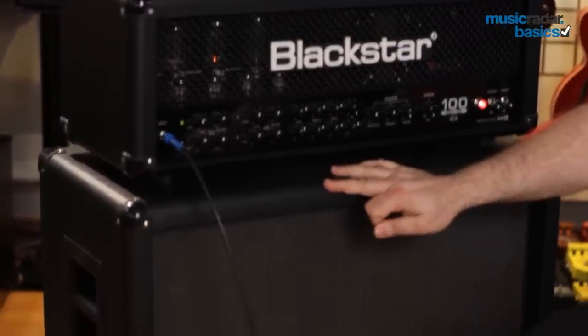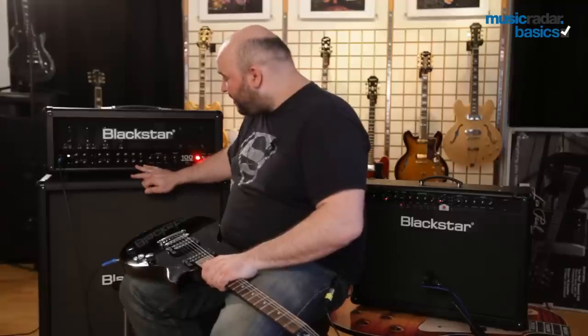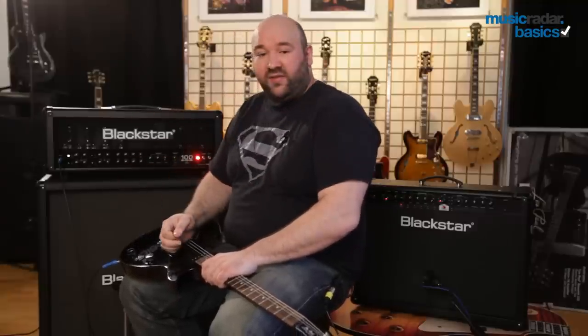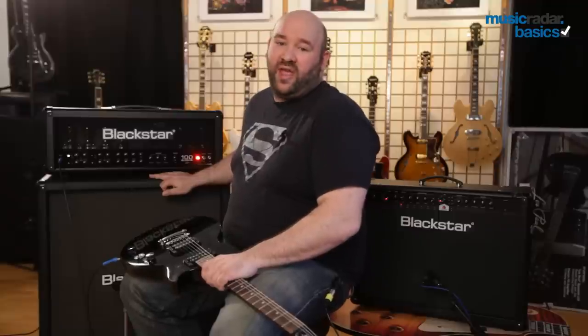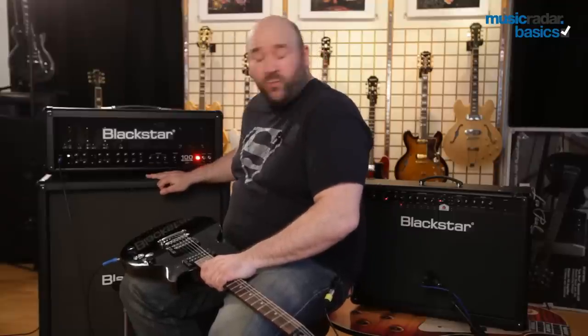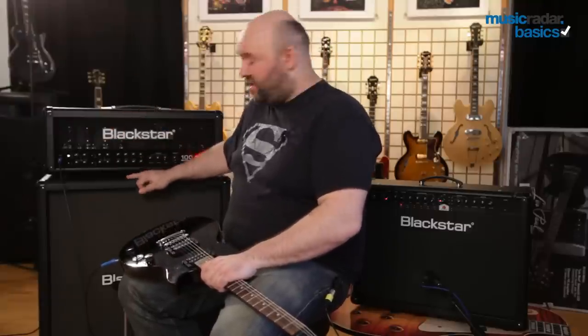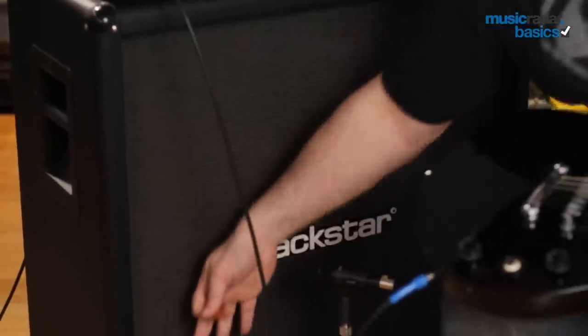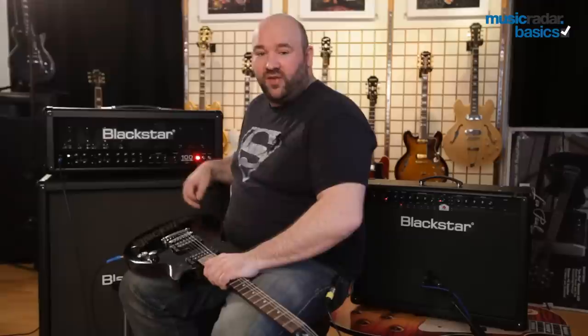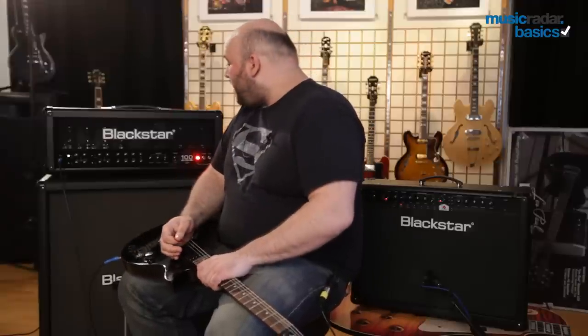That signal then plugs into the speaker. It's a huge speaker, as you can see — this is a gig-ready setup. It's very loud; you could play almost any kind of venue with this. Wembley Stadium — it would be a suitable rig for any huge stage. It's very loud indeed, and you've got four speakers, so you can imagine just how loud this is.